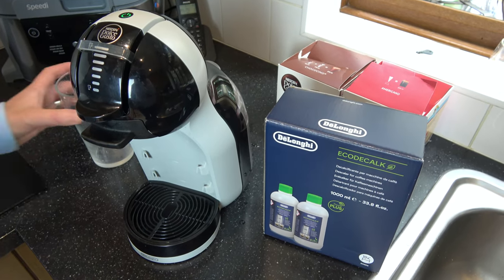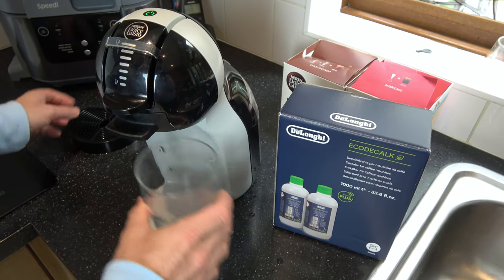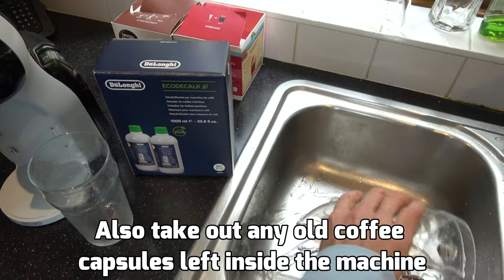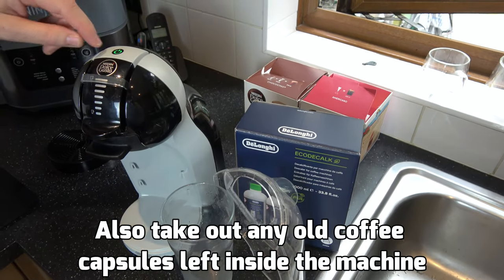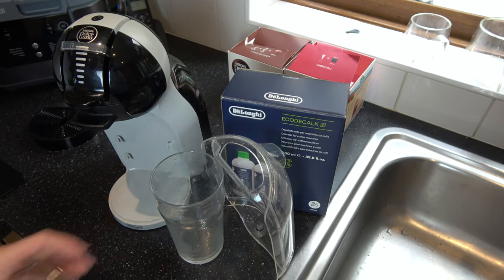So first things first, I need a pint glass so I'm going to remove this so it can fit nicely underneath it, and I need to empty out the water tray at the back because this is where we're going to be adding our solution. Also I need to turn it off - the machine is now currently off but it's still plugged into the mains.